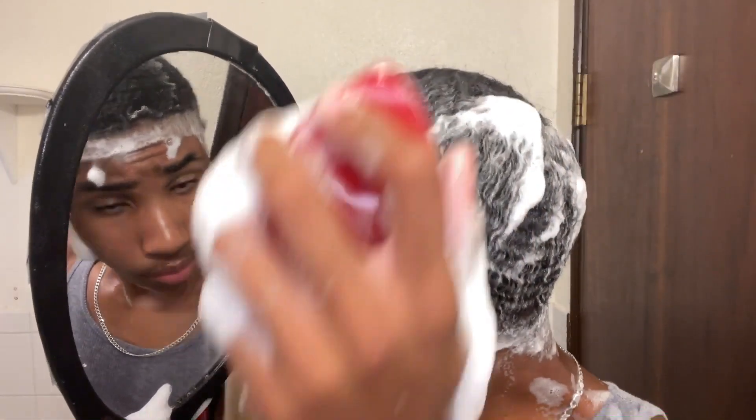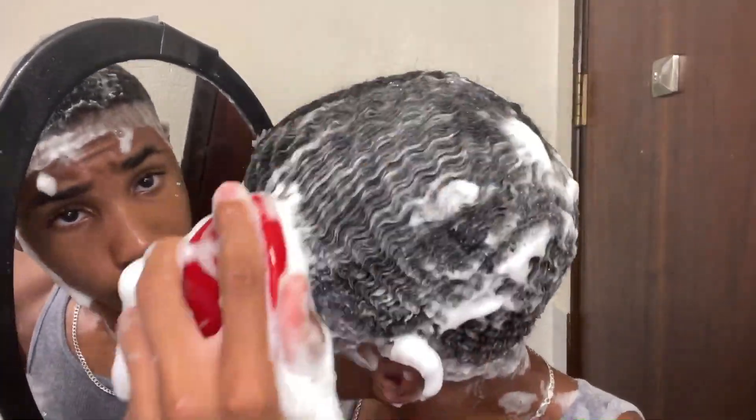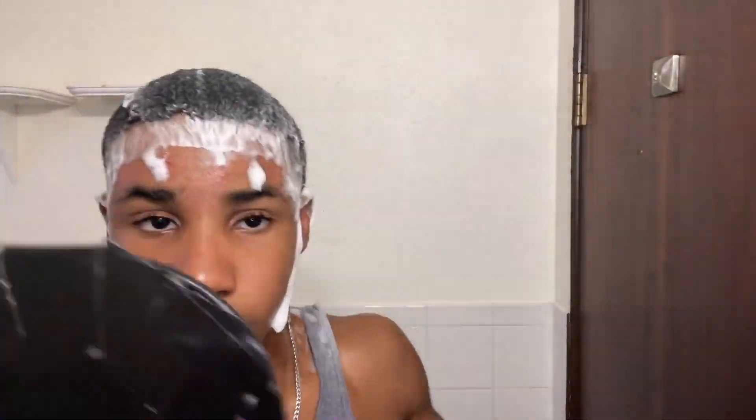It's the lather that really gives you control over your waves — it's like a Lego. When you're doing a washing style, you have a lot of control over your waves, especially when you're woven and your hair is long. I recommend brushing for 9 to 30 minutes.